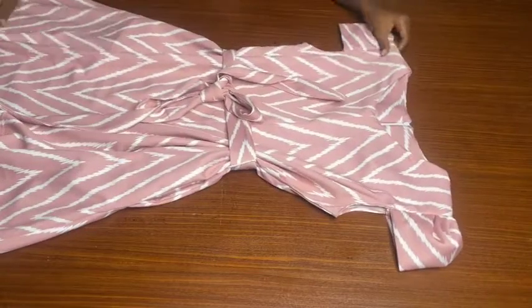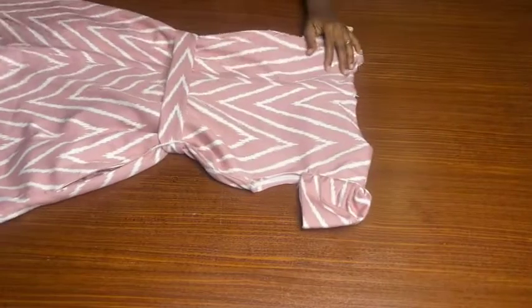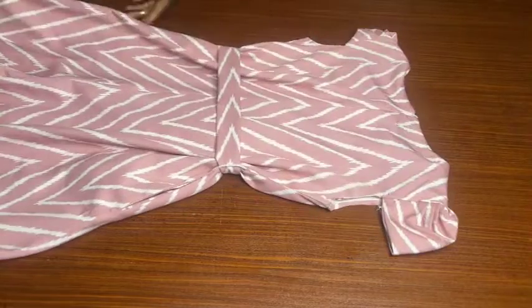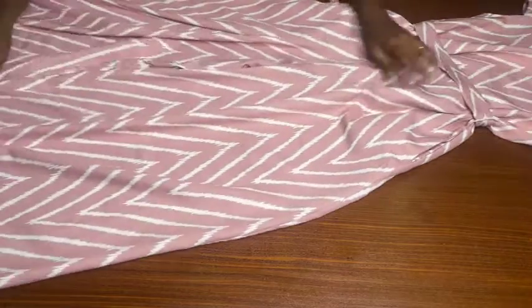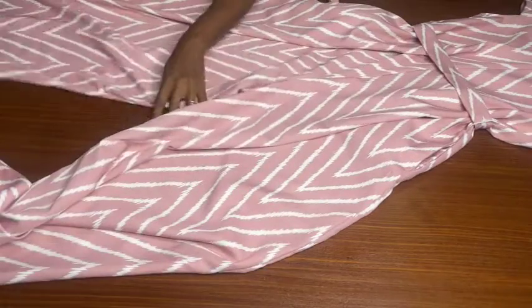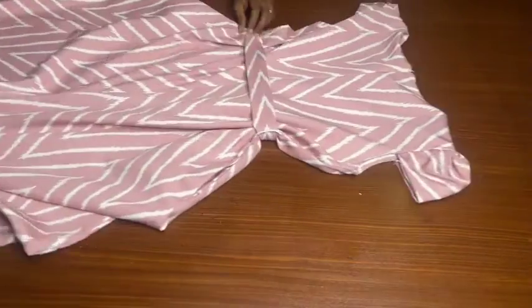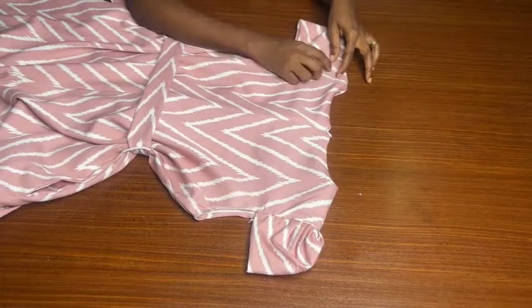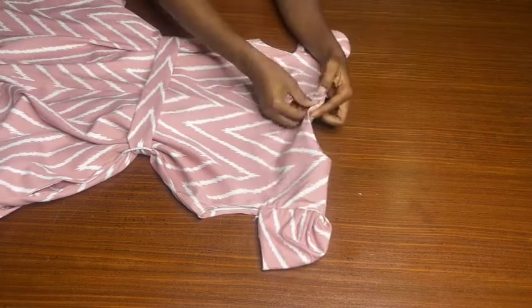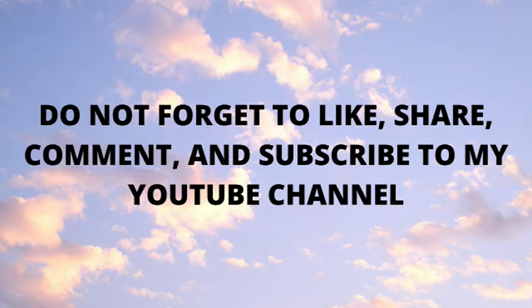That's it guys, we are done and this is the final look of the palazzo jumpsuit. If you find this video helpful, do not forget to give it a thumbs up, drop a comment down below, share this video with your friends who are interested in sewing, and do not forget to subscribe to my YouTube channel if you haven't done so already. See you in my next tutorial — bye and thank you so much for watching!